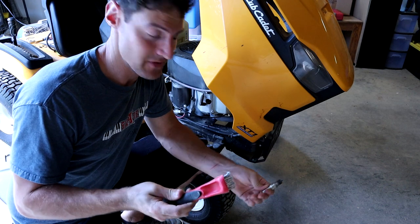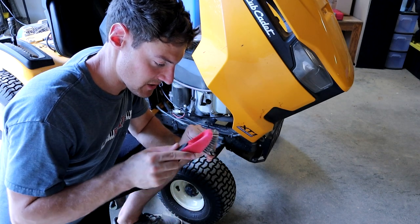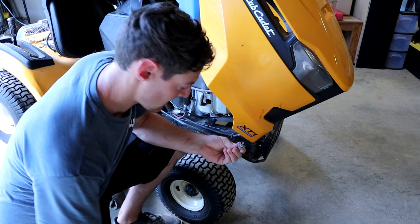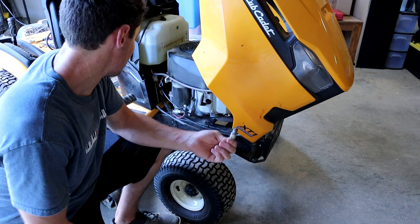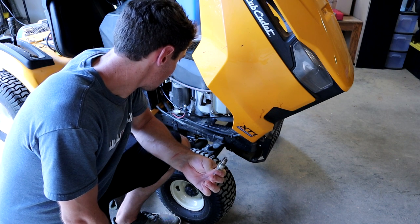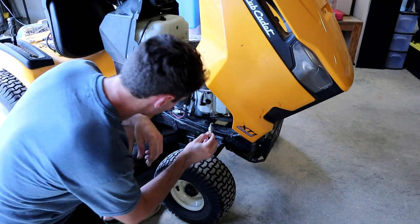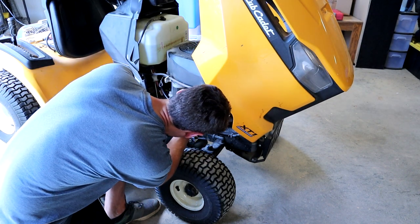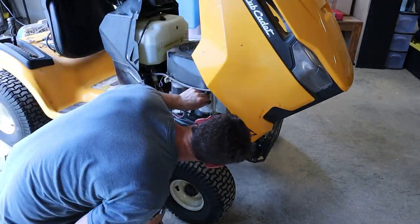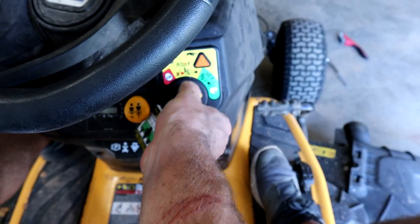I found a wire brush — I'll put links to all this stuff in the description in case you need any of these things while working on your lawn mower. I feel like the spark plug is in pretty good shape, but I don't really know that much about spark plugs. If this doesn't fix it and charging the battery doesn't do anything, I don't know what I'm going to do. I guess I may have to take it somewhere to get the work done, because that's about all I can try myself. Cleaned the spark plug and reinstalled it — let's see if this starts now. Still got nothing.